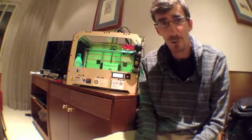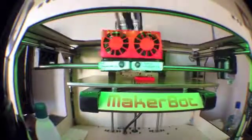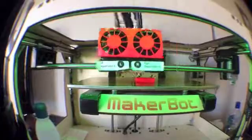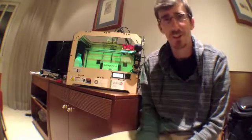So in this tutorial, we're going to cover a couple of key things. First, the safety of the machine and the safety of us. Second, how to change the filament — how to load and unload the filament. And lastly, we're going to learn how to level the build platform. So let's get started.